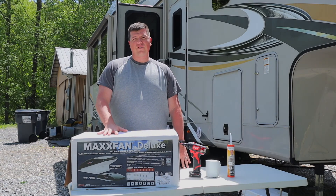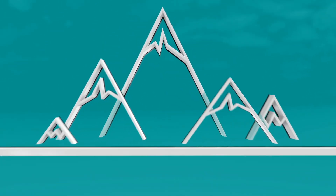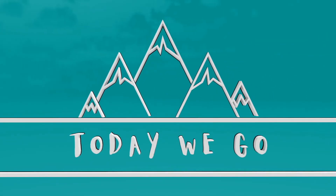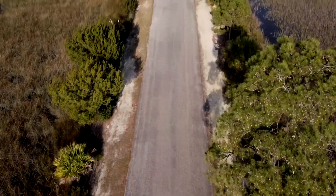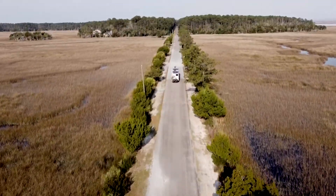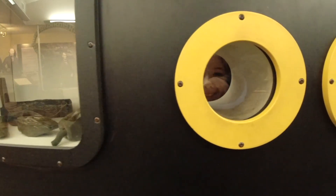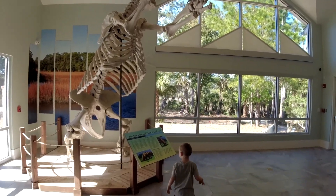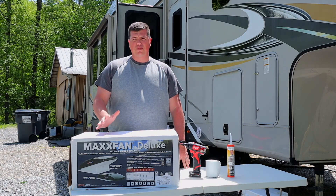Today we're going to be installing the Max Fan Deluxe 6401K on the top of our fifth wheel. Our stock fan is decent, however we want to move a little bit more air, especially when boondocking.